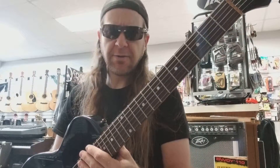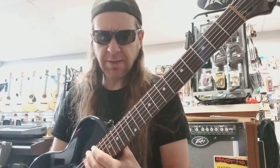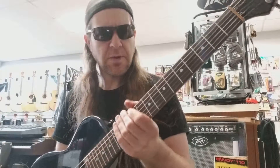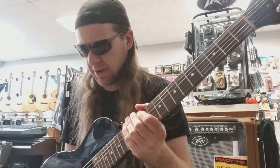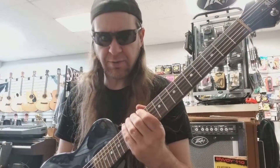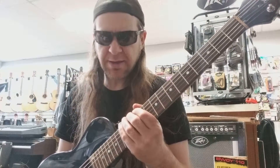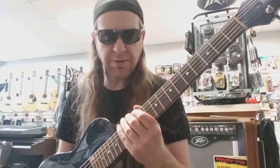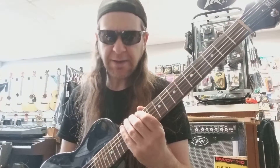Today I want to look at a new scale called Neapolitan Minor. It's a pretty cool sounding scale, and it's really just a major scale with one altered note. The way I look at these things is: how do I alter my original modes to get this new scale idea?